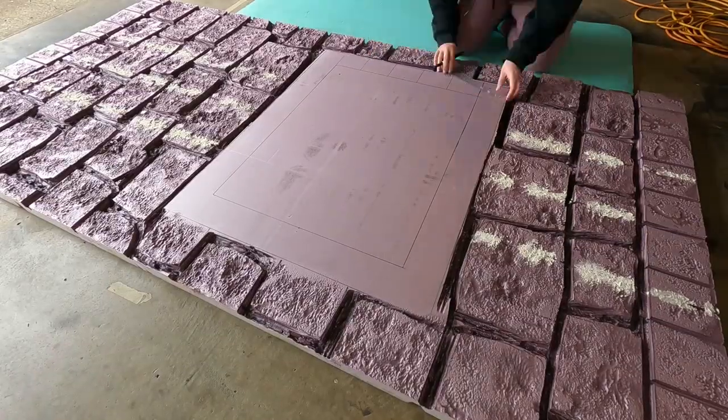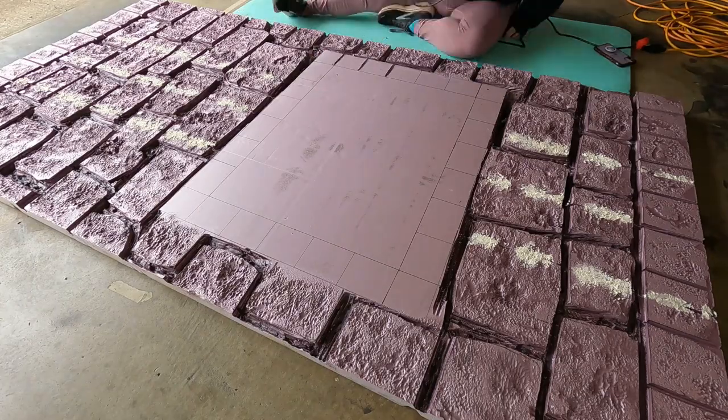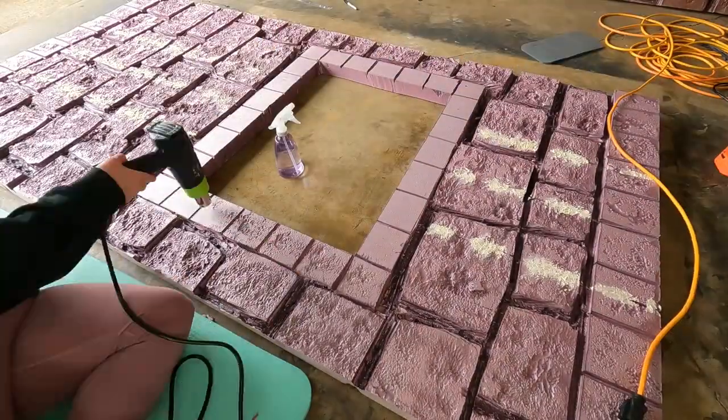Here I'm carving out that TV window and giving the frame around it a different stone style so that it looks intentional — like a window frame — and just gives the wall a little bit more visual interest.